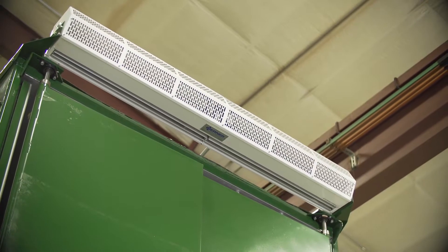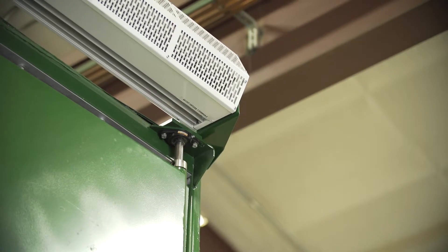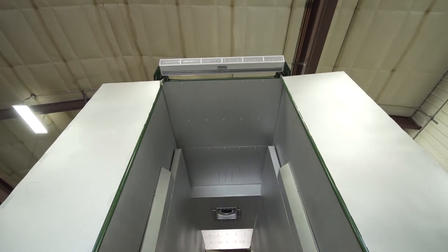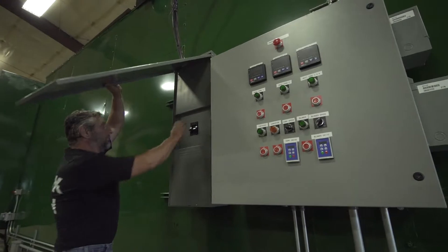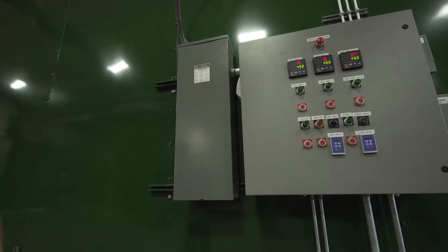We also have air curtains on the top. What that does is it keeps our air inside, so when the doors are open, the air curtains keep all the heat inside the machine. The machine is run with a 300 amp service. We have a disconnect on there, so all you have to do is activate that and then it's completely run on electrical.